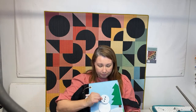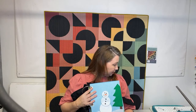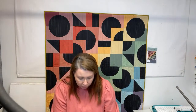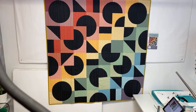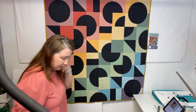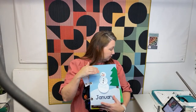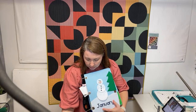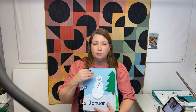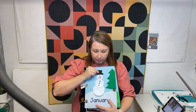This is the January page, and she has all of these little cute felt pieces pre-cut. Let me pan this down just a little bit so you can see the whole page. The January kit comes with these pre-cut felt pieces - you don't have to go into the store and buy all the felt pieces and cut them out with a template or anything like that. They're all cut, ready, and shipped to you with written instructions.